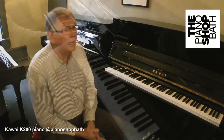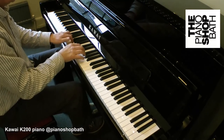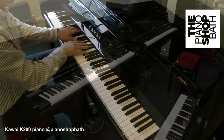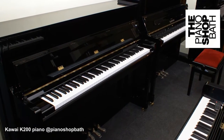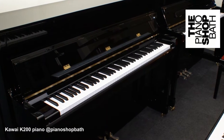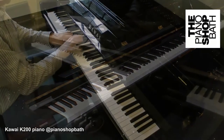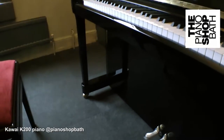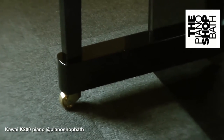Here at The Piano Shop in Bath, we are fortunate to have on our shop floor one of the first new Kawai K200 series uprights to arrive in Europe. This model will eventually supersede the enormously successful K2 upright piano which we have been supplying for some years. The K200 is a small to intermediate size upright piano that offers a practical choice for the discerning pianist, whether a professional or an enthusiast.